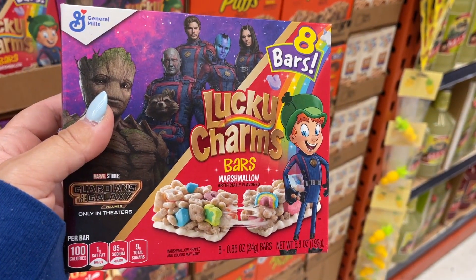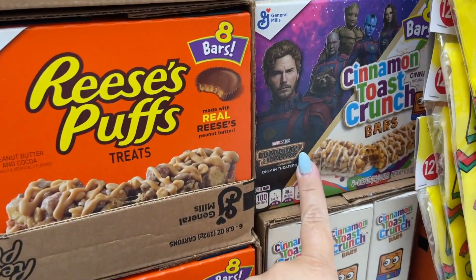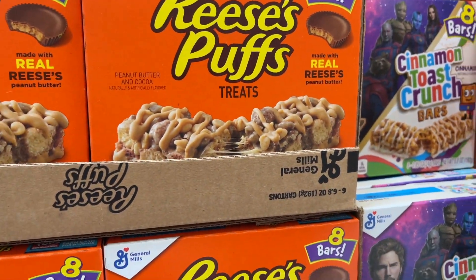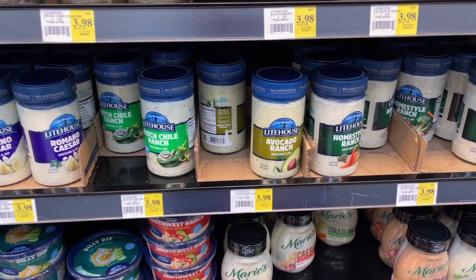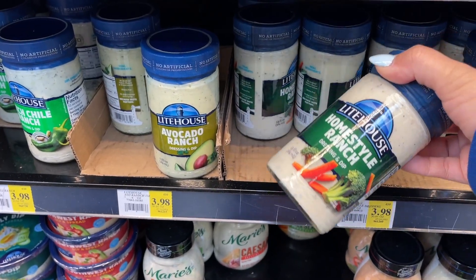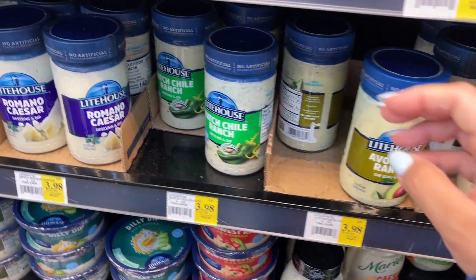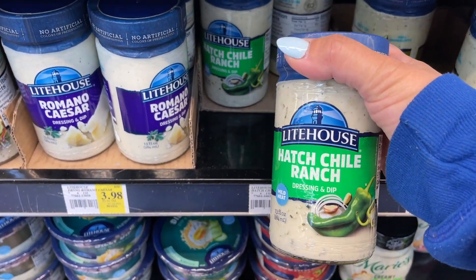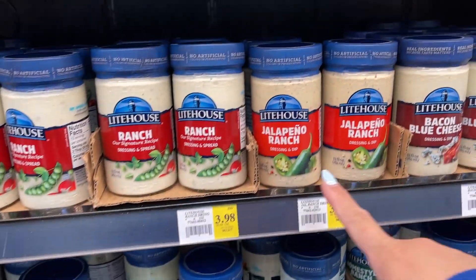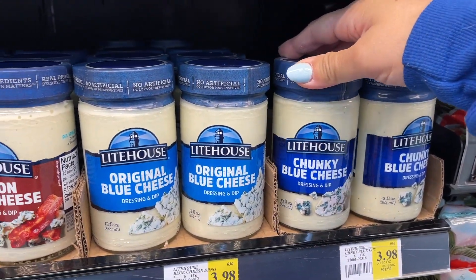Have you guys tried these before? I think it's kind of like a Rice Krispie Treat, but this is made with Lucky Charms. They also have a Cinnamon Toast Crunch and a Reese's Puffs one. This is the Homestyle Ranch that we like to use. They have it at Sam's Club — it's a big jar for only about a dollar more. This is $3.98 here and $4.98 at Sam's. The only thing is we can't go through it quick enough. We just buy the small ones here. We're going to try this Hatch Chili one today. There's also a jalapeño ranch we like, and their blue cheese is really good.